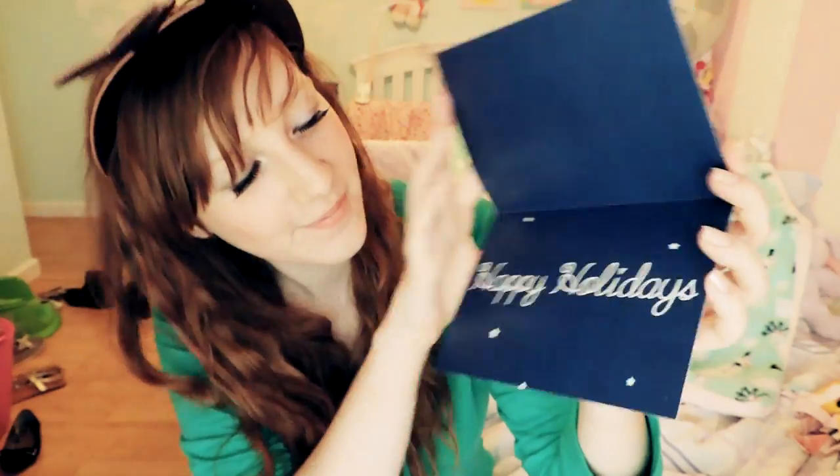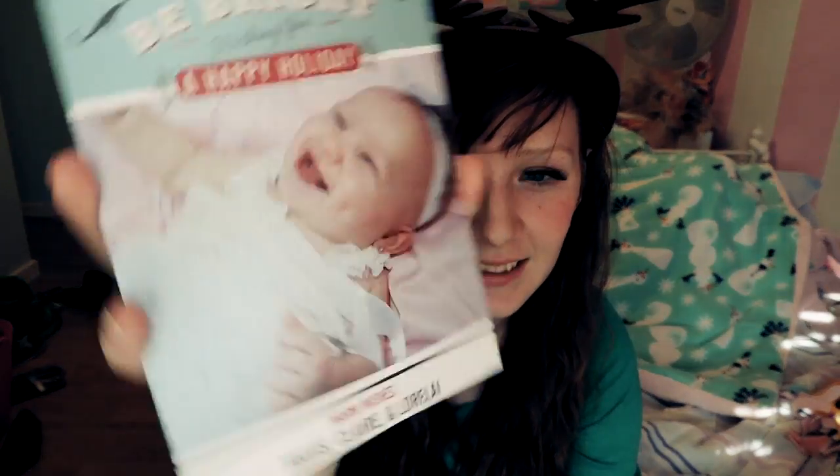They even have cards that you can put your own photos in — like I put a picture of my daughter in this one. They have tons of different types of paper you can choose from. I chose like a shiny type of paper for this one. Isn't that cute? There are so many options you can do.